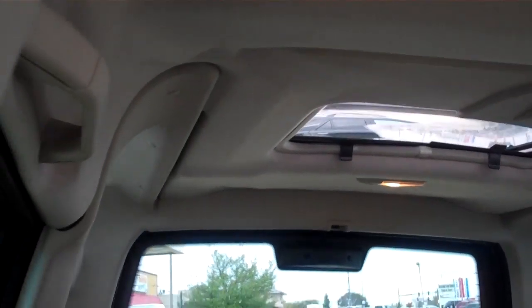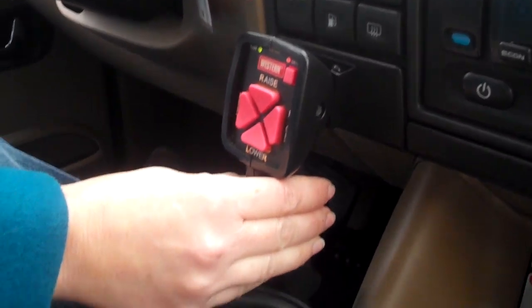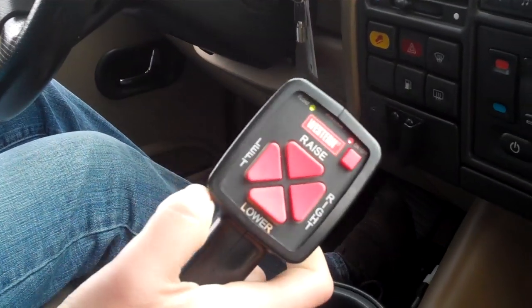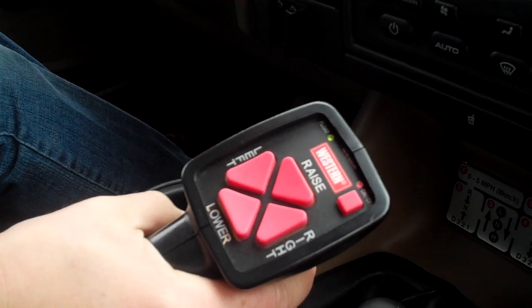The headliner is a little saggy in spots, but not enough that I deemed it of any importance - eventually somebody's probably going to want to put a different headliner in, typical with one of these. It's got the Warn handheld controller, which is fairly expensive. Left and right, up and down - all that good stuff. You can hold it right in your hand while you're operating the shifter.